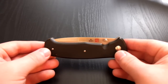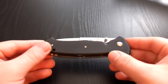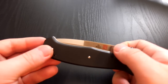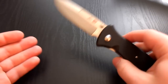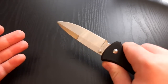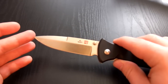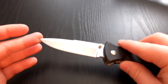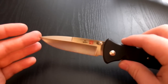It's kind of a purpose-built tactical knife. It's designed as a tactical knife. It's got a nice spear point here, which is conducive to tactical functions — stabbing and penetrating functions.